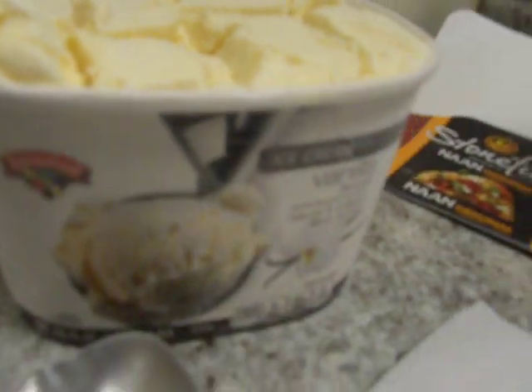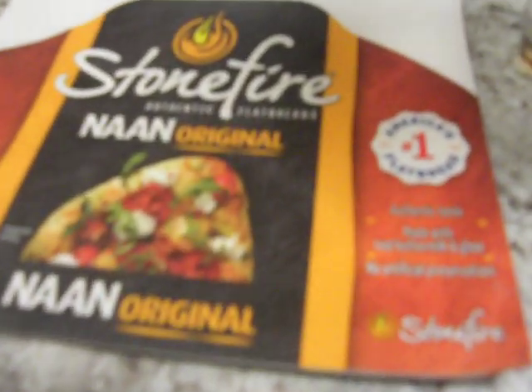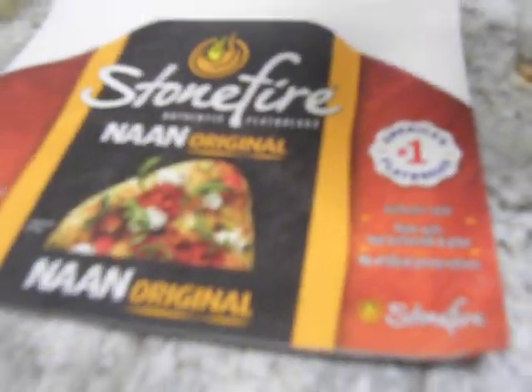We got ice cream — vanilla, real vanilla, no fake. There's that Stonefire, non-original, and what I use. Very good.